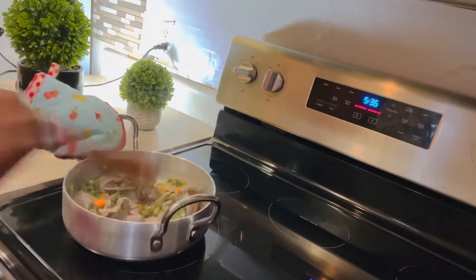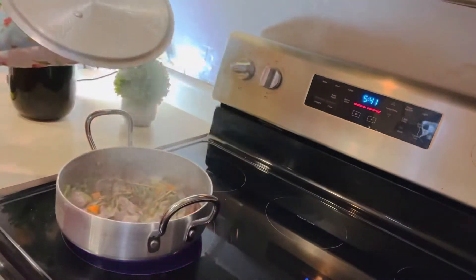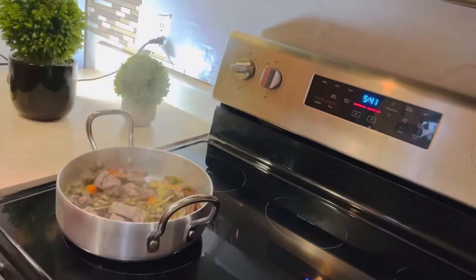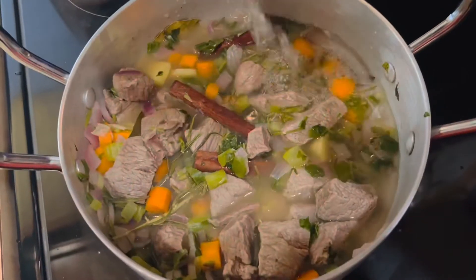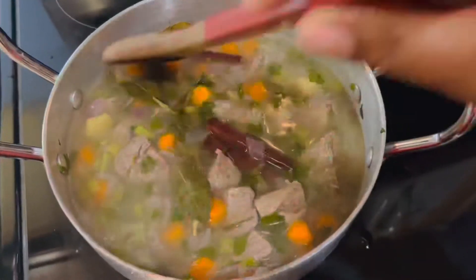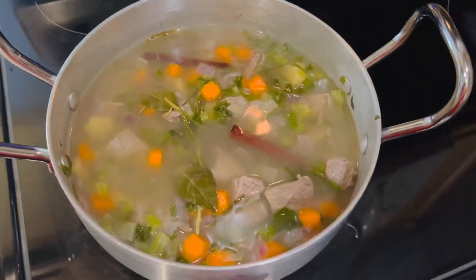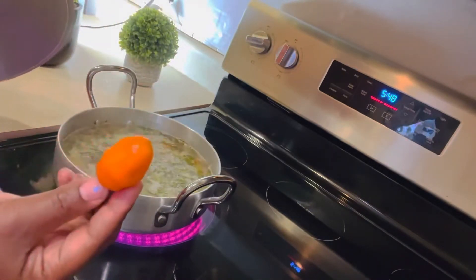Now I'm checking to see how my meat is doing. Now I'm going to go ahead and add my water — this is the time to add my water. Let it cook until you think it's ready. I won't say how many minutes because I don't know how long you want to cook it.